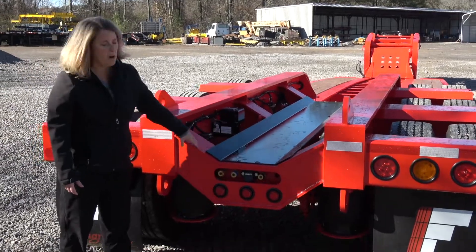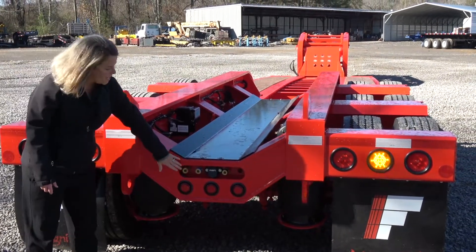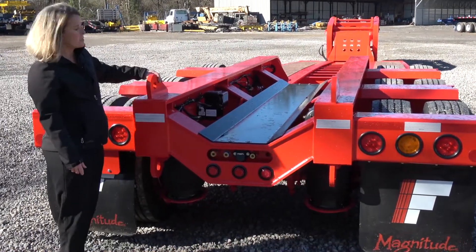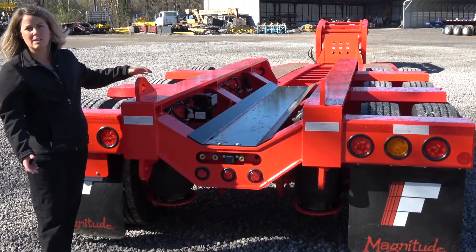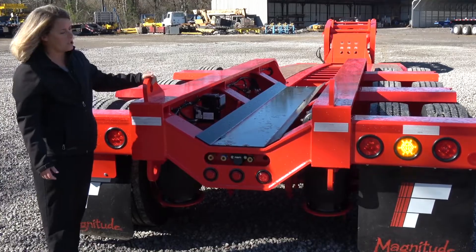This low profile bumper has all of your attachments for easy hook-up of a fourth axle or spreader bar. These brackets are here to attach the spreader bar or a fourth axle, and all your connections are ready to go.